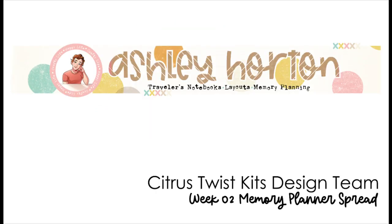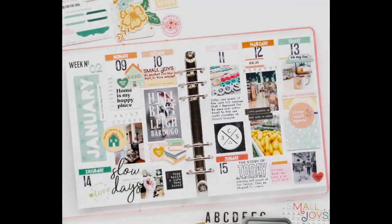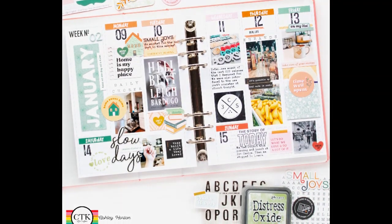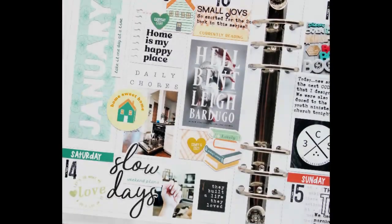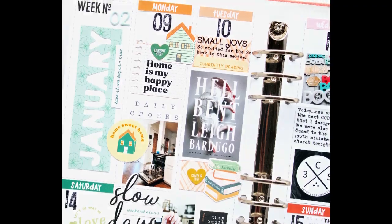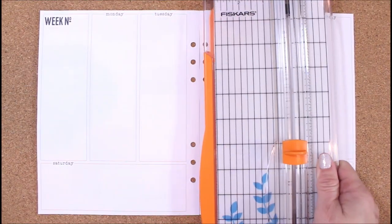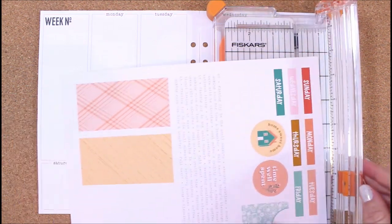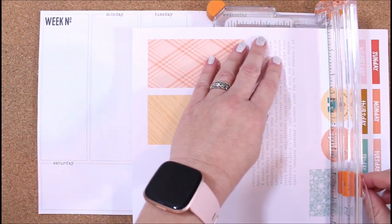Hey friends, it's Ashley and today I'm here to share a weekly spread in my memory planner. I am using the January Slow Days mini kit and digitals from Citrus Twist Kits. This kit kind of worked out perfectly for this week in my memory planner because this was the second week of January, when things slow down and we were kind of home and not doing a lot of things.